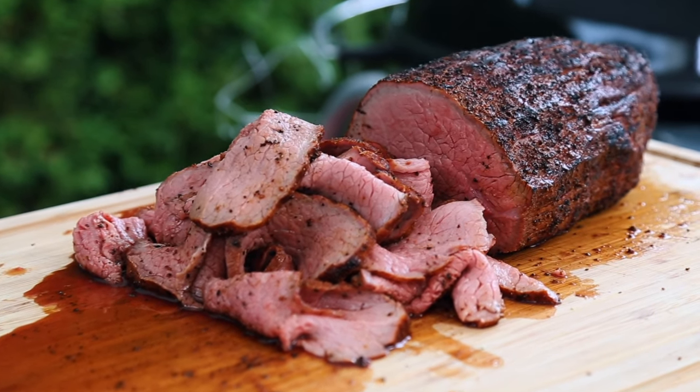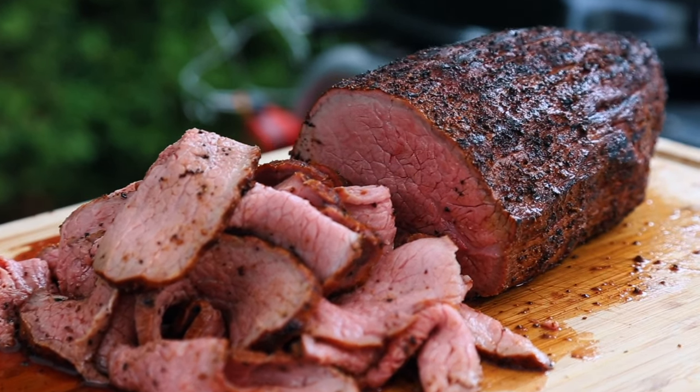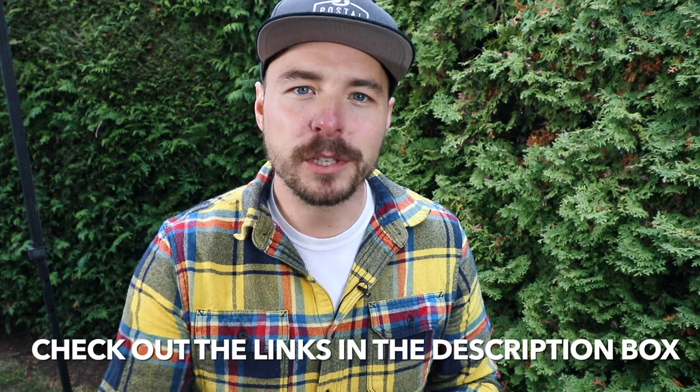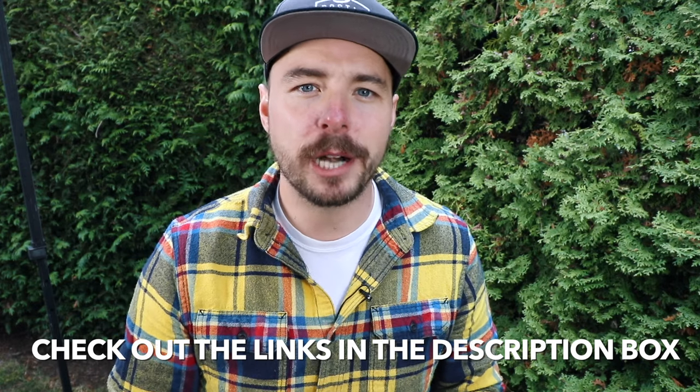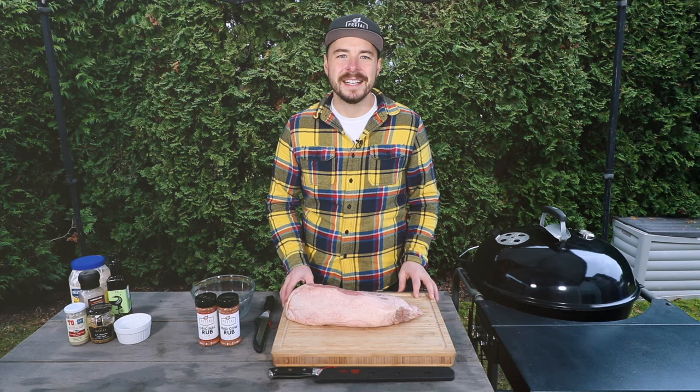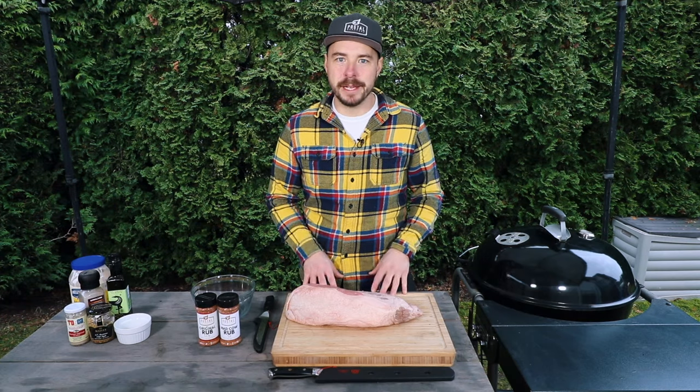Hey, welcome back to Post the Barbecue. I'm J. Ben Postal, and today at the grill we're making a juicy and delicious smoked eye of round to make some delicious roast beef. I'm gonna put all the show notes in the description box below, so make sure to click down there to see everything you need for this recipe. If you like what we're doing on this channel, consider subscribing for more great barbecue recipes, tutorials, interviews, and more. Let's get into the cook.